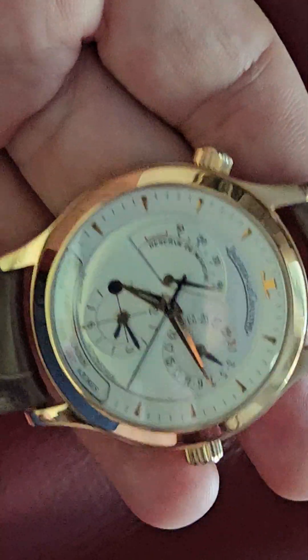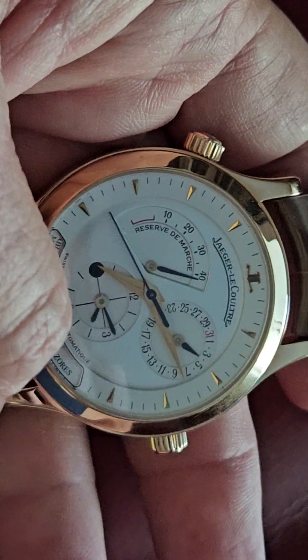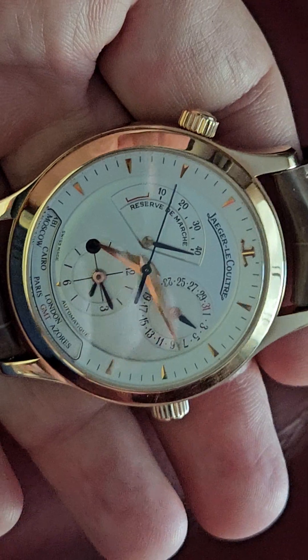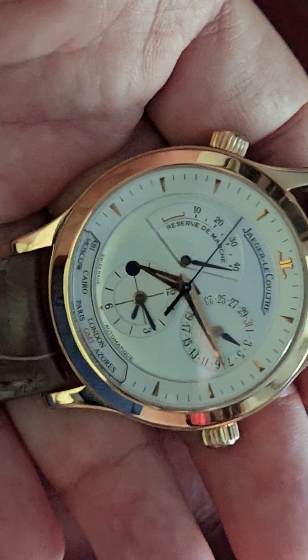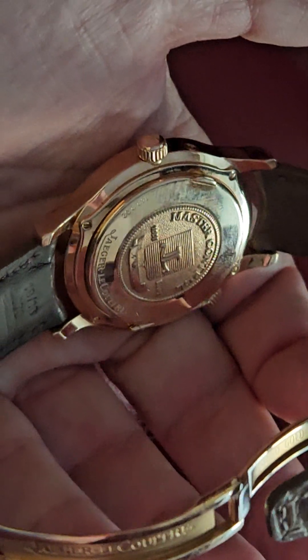JLC is a great brand, but I do think they're getting out of hand with their new prices. The problem with JLC — and I've mentioned this before — is they have too many watches. You can't have the same watch in gold and steel; I think they should have a little more exclusivity rather than offering all the same models in different metals. But that's just my opinion. Leave your comments below, click like and subscribe, and I'll see you in the next one.